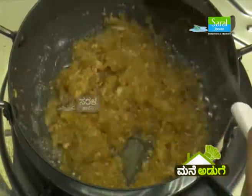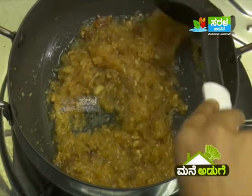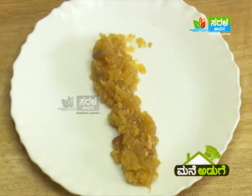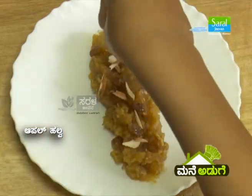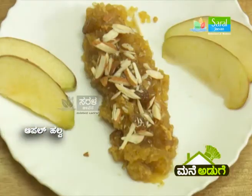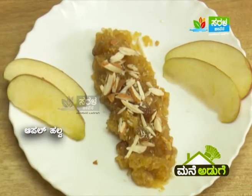Yes, apple halwa almost ready. Gas off, plate ready. The gas is in the middle of 20 minutes.